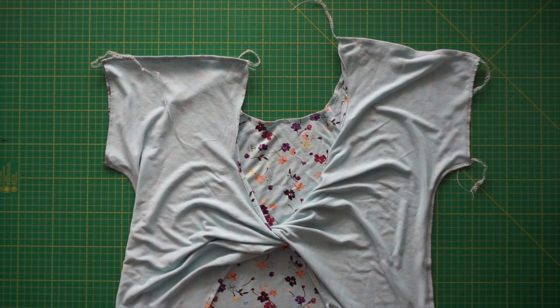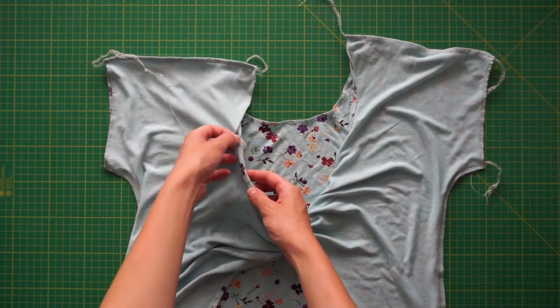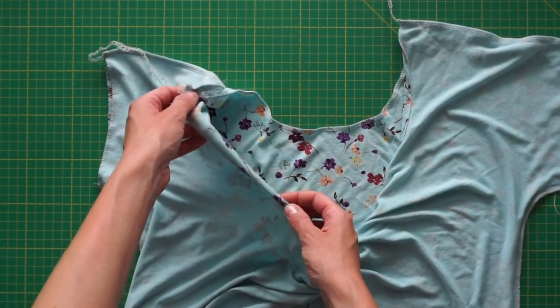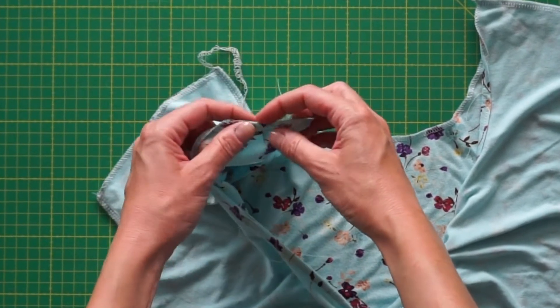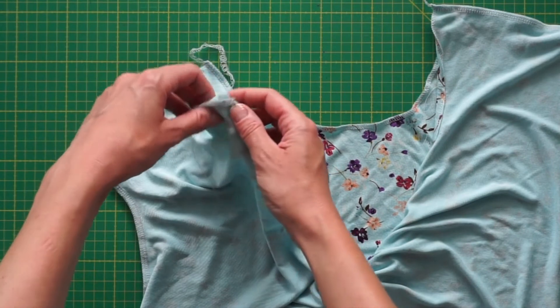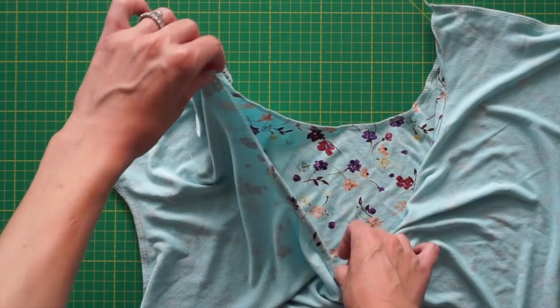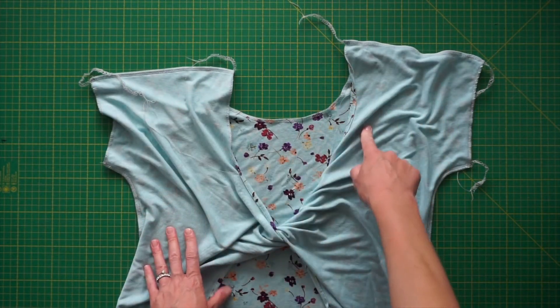I've sewn the front and the back together and now we're going to continue hemming where we left off. This is why you didn't hem everything in the first go — when you get to the shoulder seam you need to be able to bend the edge and then sew it. If you had hemmed in the first go, you would have had to sew the shoulder seams with the hem already turned. Now you can continue where you left off and sew the neckline, the hemline, and the sleeves.